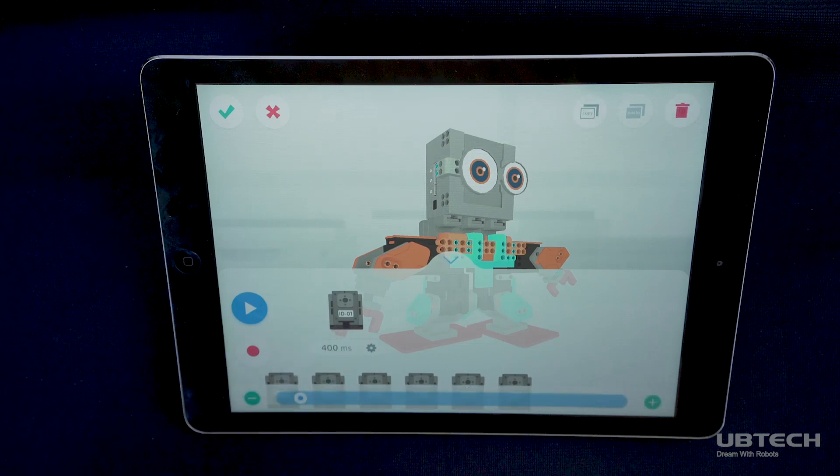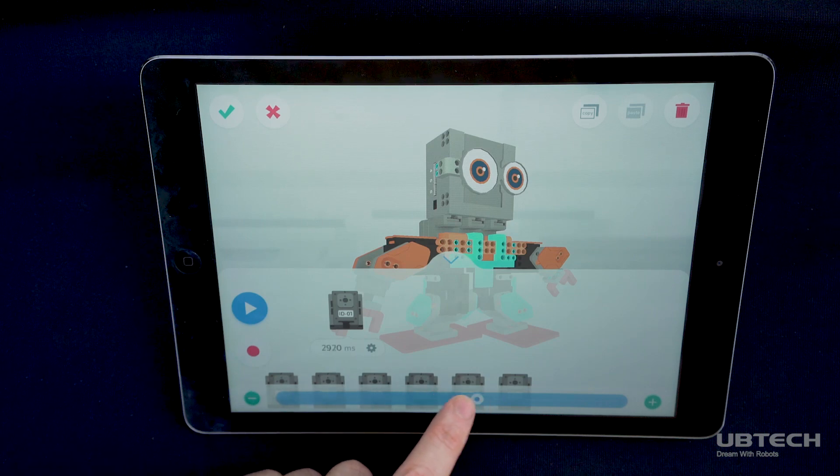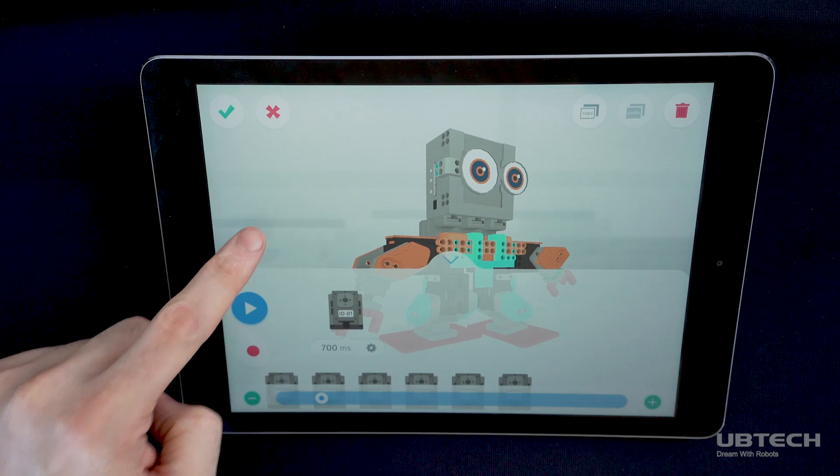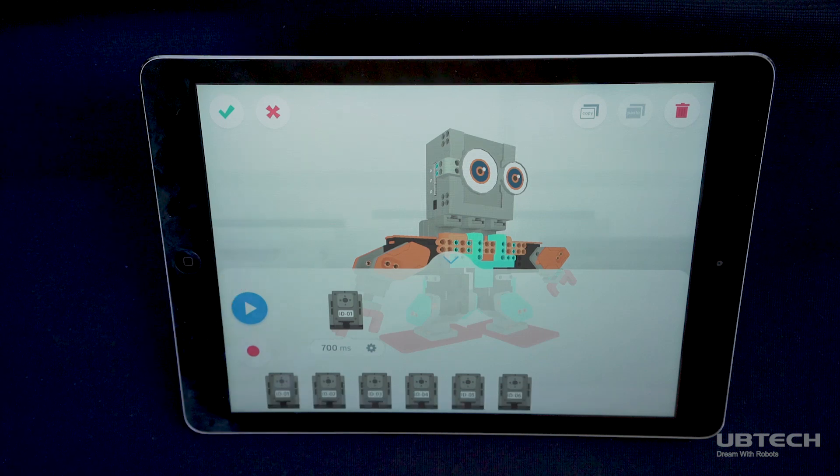Tap the rotation time until a bar appears at the bottom of the screen. Adjust the bar with your finger until you reach the desired time in milliseconds. Tap outside the bar once your desired time has been selected. Repeat these steps with different servos, creating a customized series of movements.